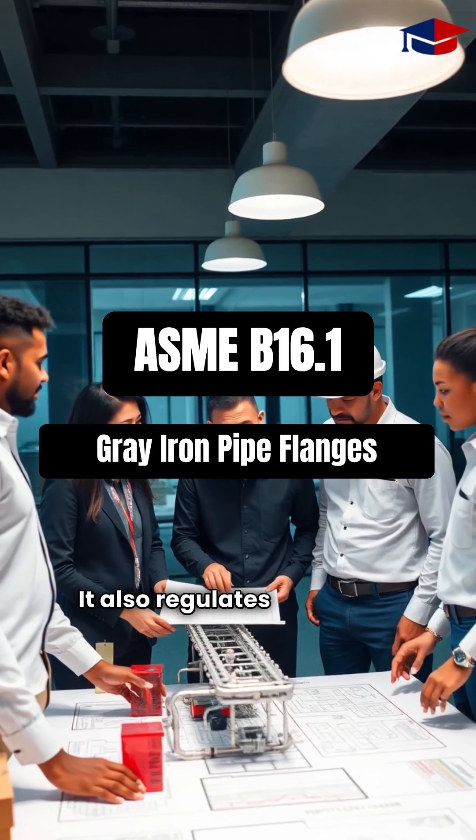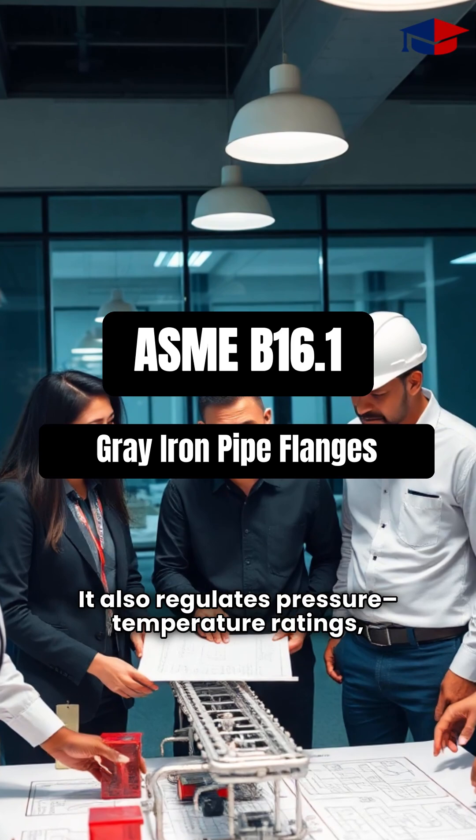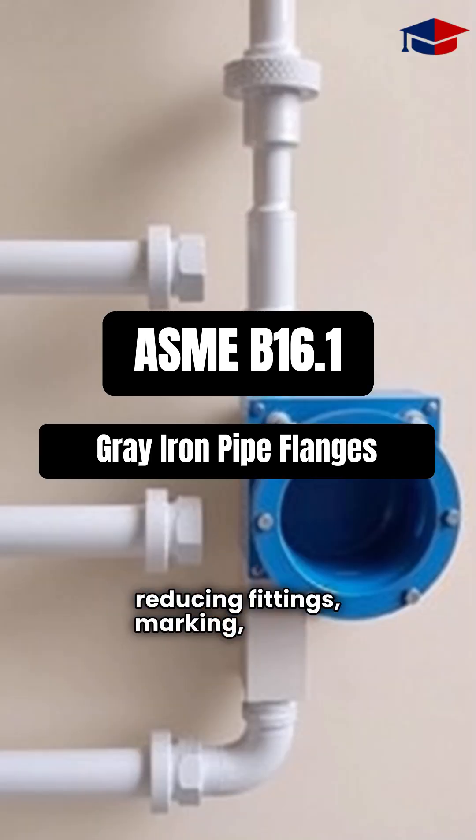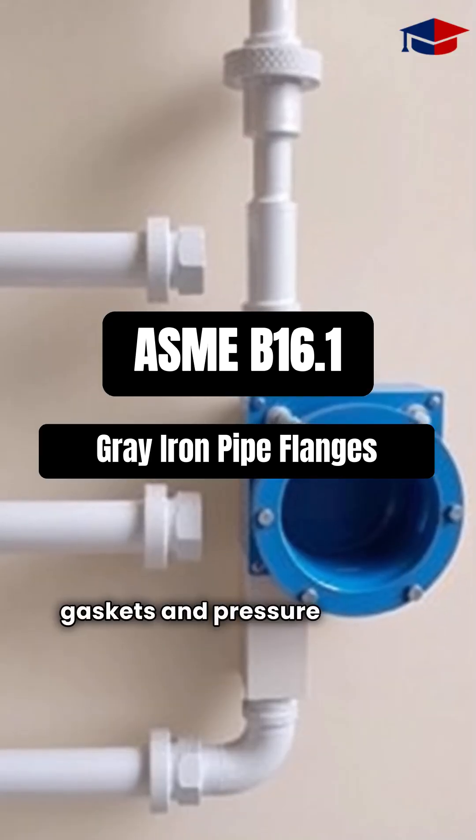It also regulates pressure-temperature ratings, sizes, and method of designating openings of reducing fittings, marking, bolting, gaskets, and pressure testing.